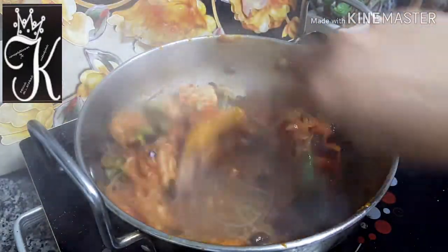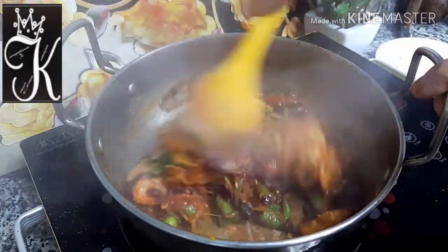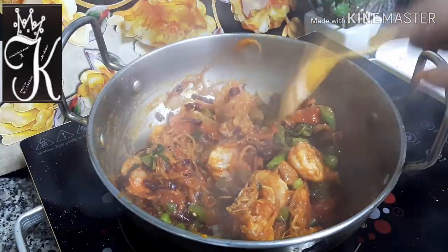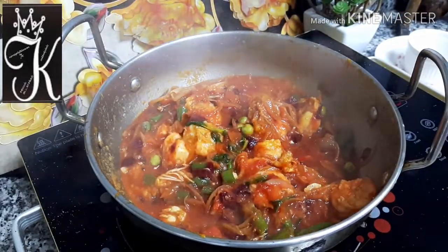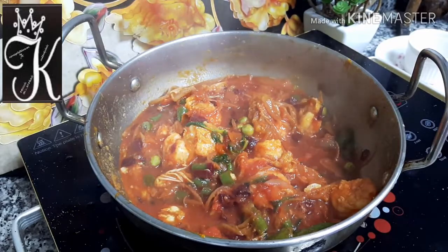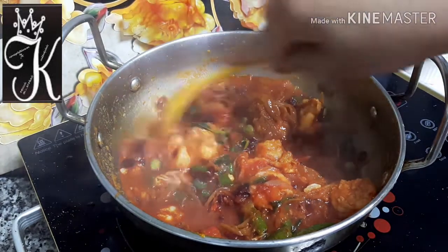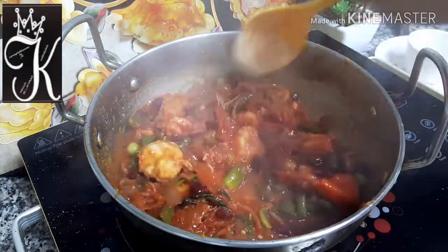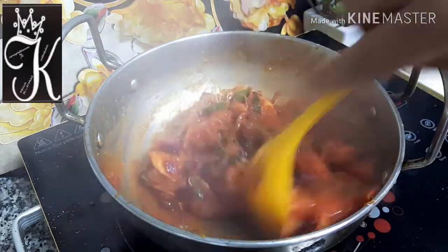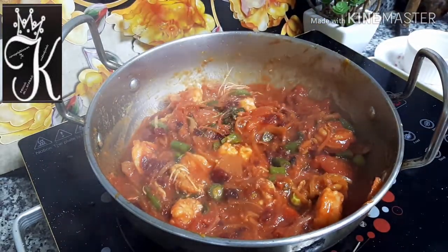We will marinate everything in the food for 20 minutes. We will cook the beans for 5 minutes. We will cook everything together. We will use the oven for 50 minutes and cook the meals for 15 minutes.